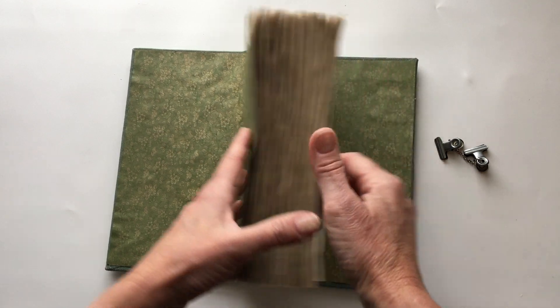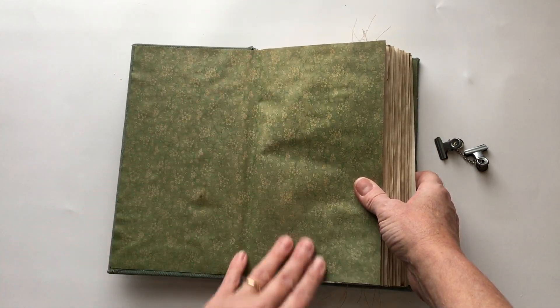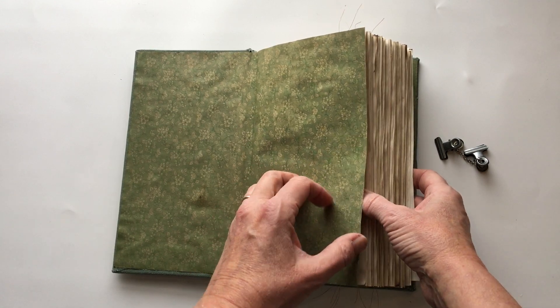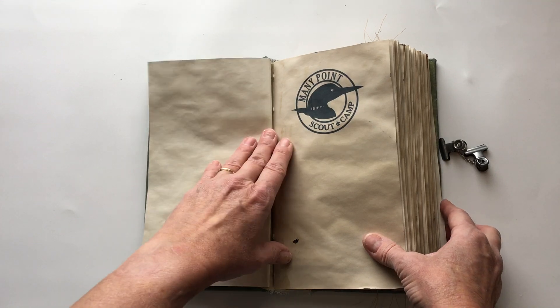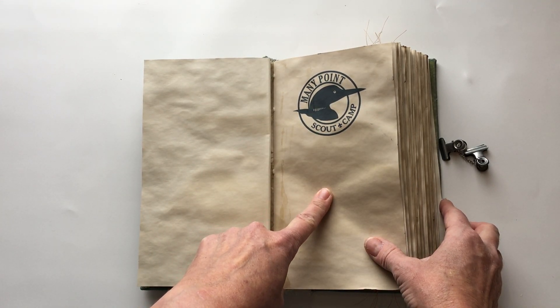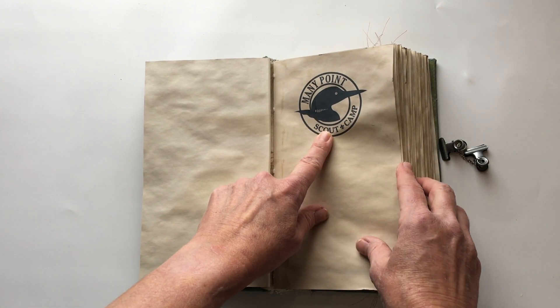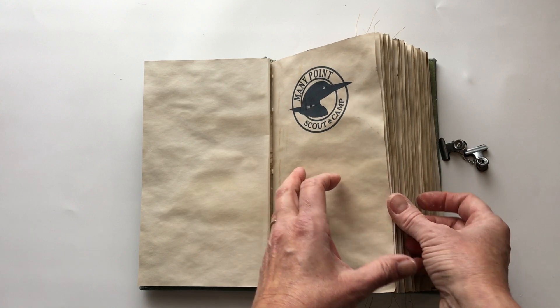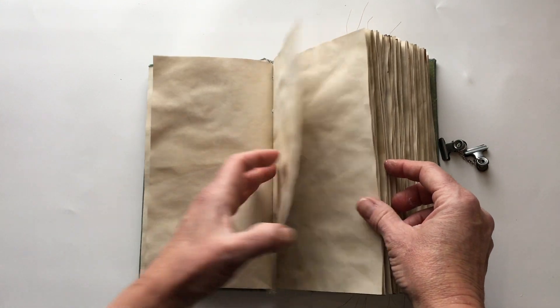When you open it up there's this gorgeous end paper, and I did the end papers on both ends - they're the same. This is also from the Graphics Fairy; they have a set of end papers. My son is a camp ranger for a Boy Scout camp in Minnesota, and the camp where he works is called Many Point Scout Camp, so I grabbed that off of their website.